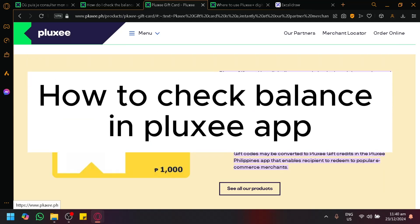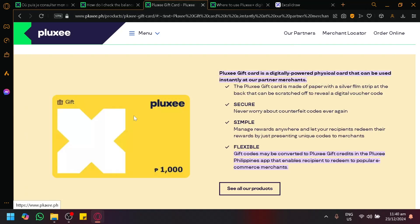How to check balance on the Ploxie app. Hello guys and welcome back to today's video. Let's talk about how you will be able to see and check the balance of your card.